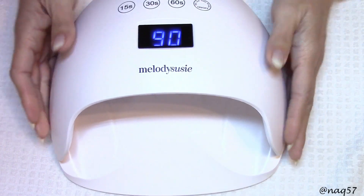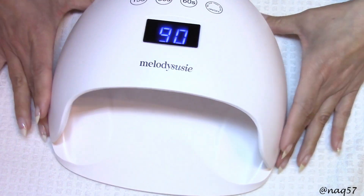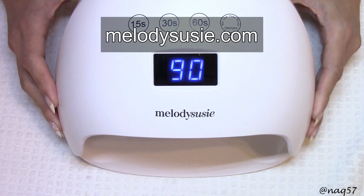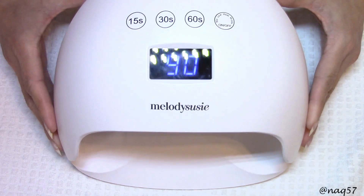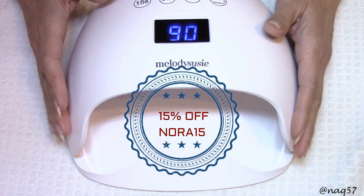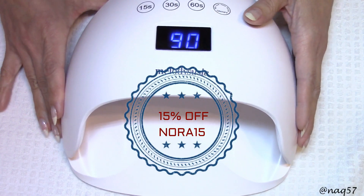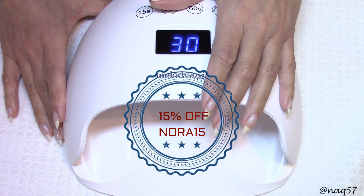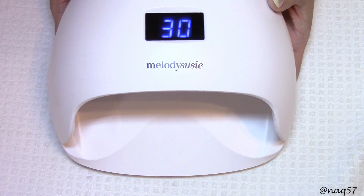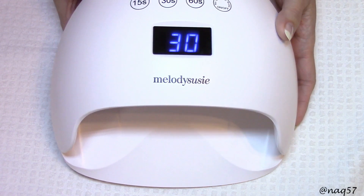If you are looking for a nice professional-looking lamp with good features that will cure your poly gel and builder gel, this is a good quality lamp. It has a six-month warranty by Melody Sussi and is available on their website MelodySussi.com — I will have it linked in the description bar below. It is currently listed at just under $47, but I have a 15% discount code for you: use code NORA15. It expires December 26th, so take advantage of that soon. Thank you to Melody Sussi for sending me this lamp to review. Please give it a thumbs up, subscribe for more, and thank you for watching.